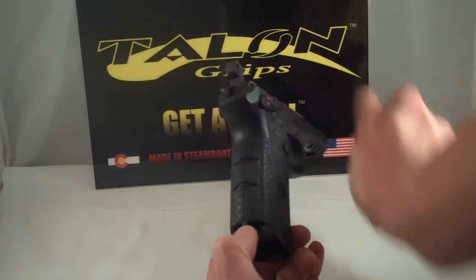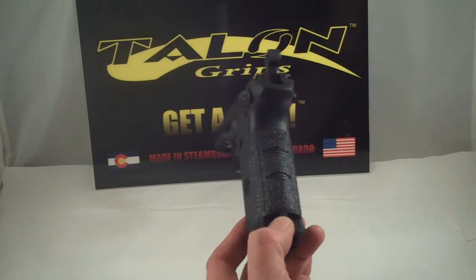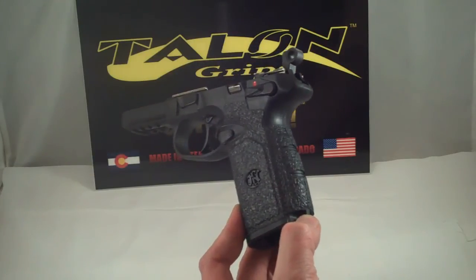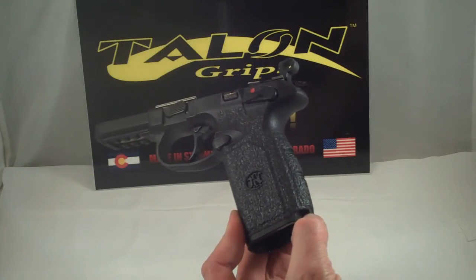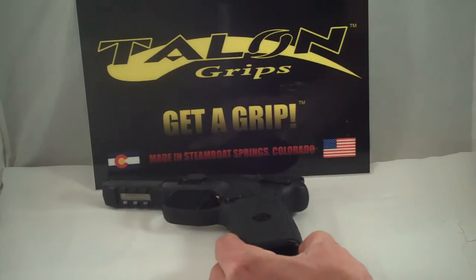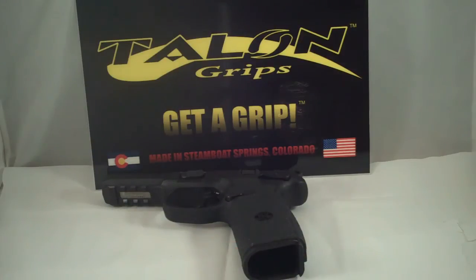It does have two different size back straps, and because of that there's a cut line. If you have the flat back strap, go ahead and use the cut lines. If you do not, then you can just put the grip on as-is. That's the Talon Grips FNX 45.